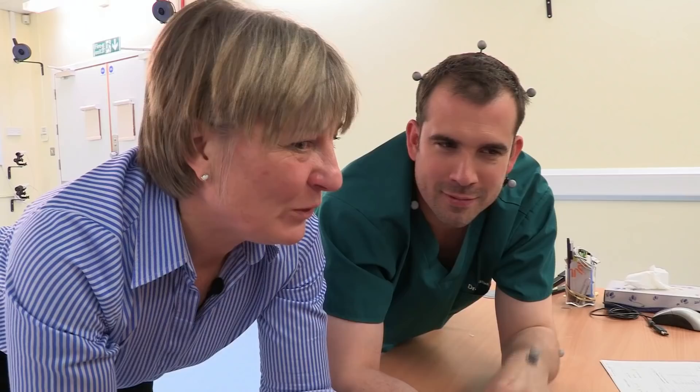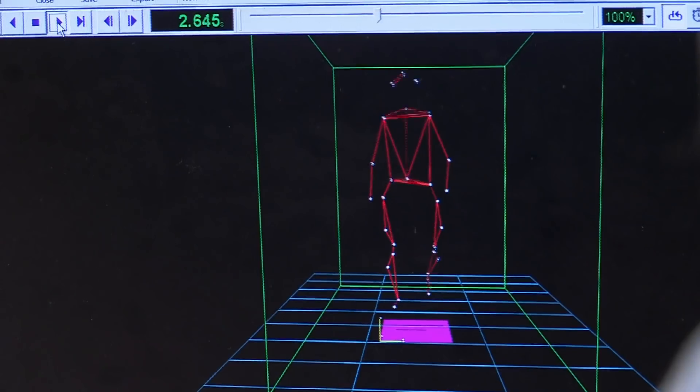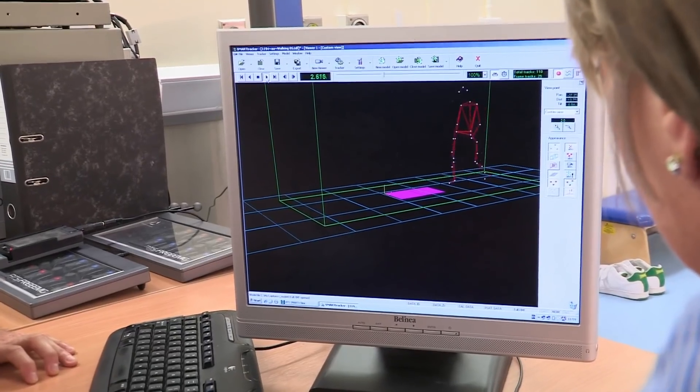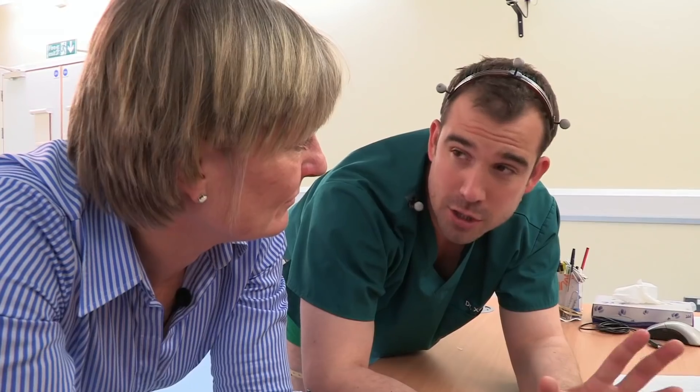After walking, I look at the 3D model of me. I have a normal, efficient way of walking. Is this the kind of walk a really cool person would have — like a movie star or a dancer? It's an ordinary walk. So my barefoot walk looks good, but most of the time we wear shoes. Are there any kinds of shoes that are bad for you? Yes — shoes that are too small, or girls tend to wear shoes that are too high.